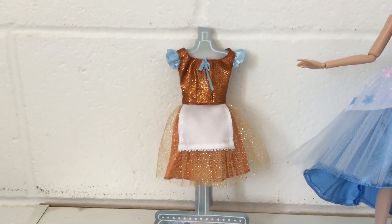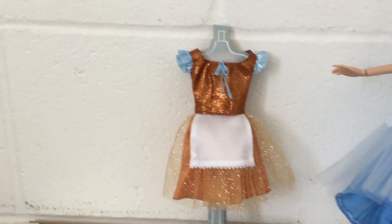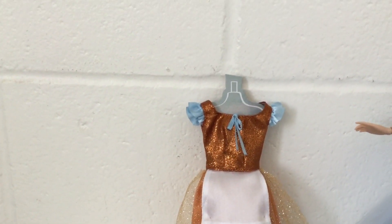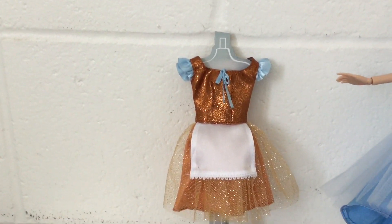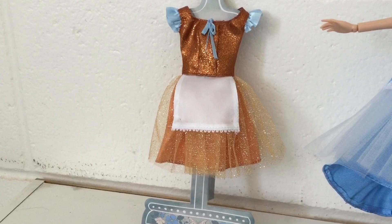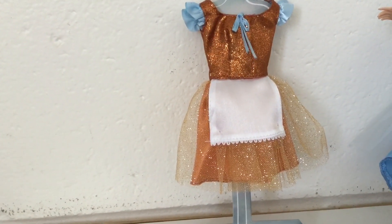She comes with her second outfit, which is kind of like her scullery maid outfit. It's orange and very sparkly, with a little light blue ribbon, two puffy sleeves, an apron, and the skirt has two layers — very sparkly on top, and the bottom part is a darkish orange fabric.